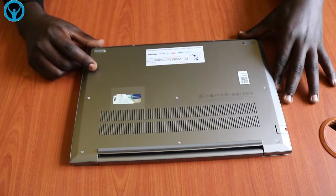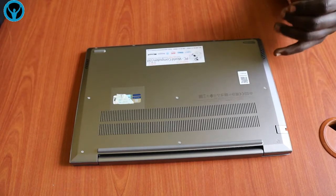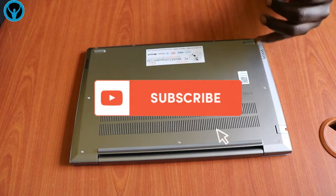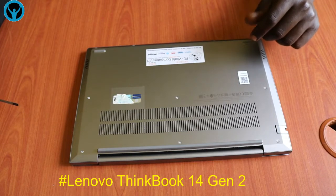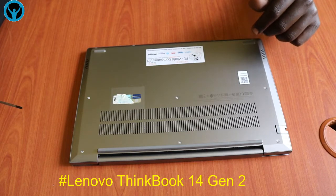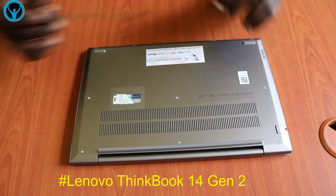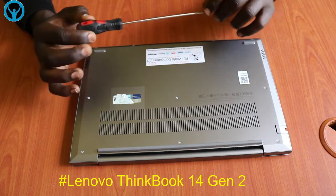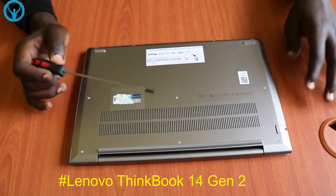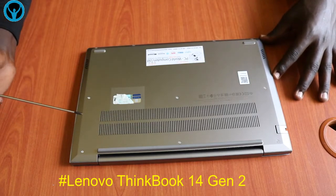Hello family, welcome to this edition of Apollo Diversity Solutions. In this video we're going to be looking at disassembling this Lenovo ThinkBook 14 G2 laptop. Without wasting any time, among the tools that we're going to be needing, we shall need a Phillips screwdriver.